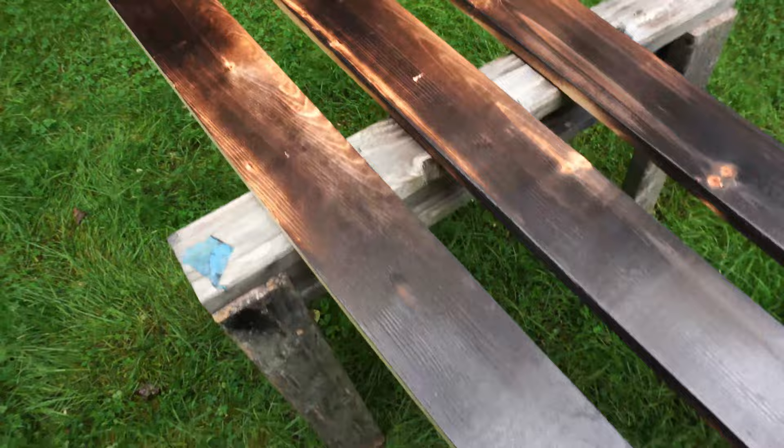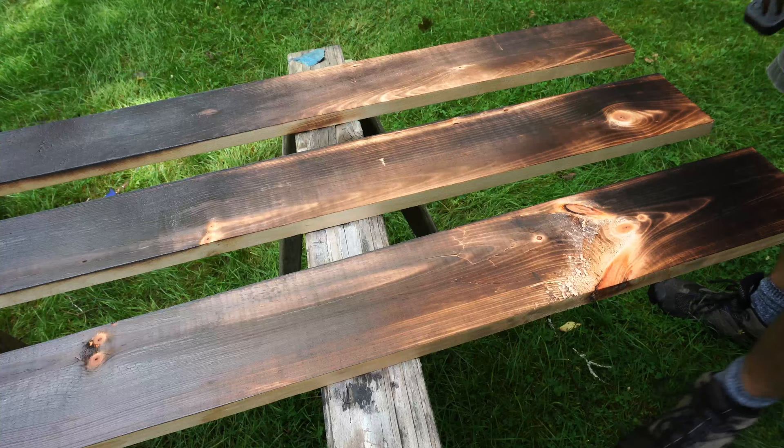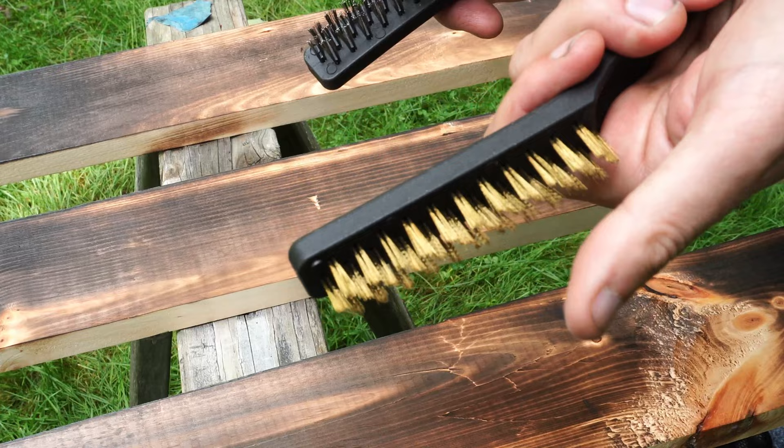So the next step is wire brushing. That's typically what I would do at this point, and I'm going to do a fairly light wire brushing. You can vary your technique with that as well. You want sort of a medium intensity wire brush. I've got this one which has a fairly soft bristle to it.